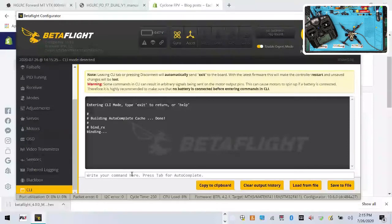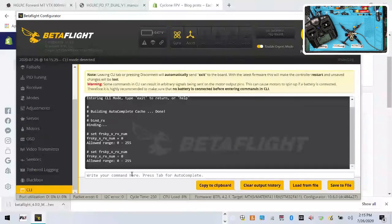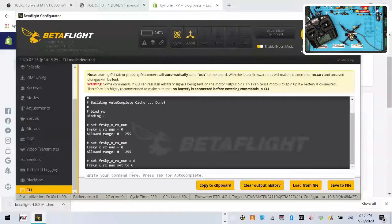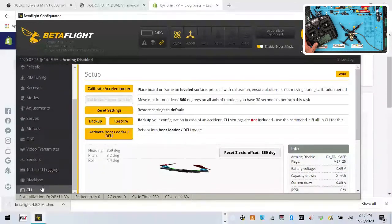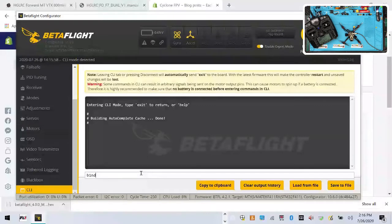The first thing that changes in 4.2.1 is: you type 'bind_rx' and hit enter — that's it, no underscore SPI anymore. It says it's binding. Here's the problem though: if you try to enter your next command to set the RX number while it's binding, it's not going to work. It will hang. You can try it and you'll see it won't respond. You'll have to disconnect and unplug the USB.